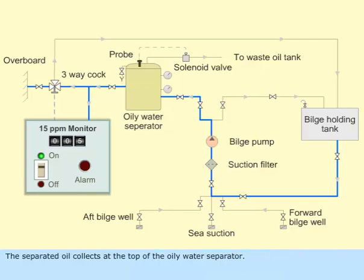The separated oil collects at the top of the oily water separator. A probe senses the increase in oil and opens a solenoid valve. The separated oil then flows to the waste oil tank.